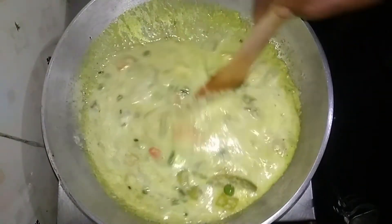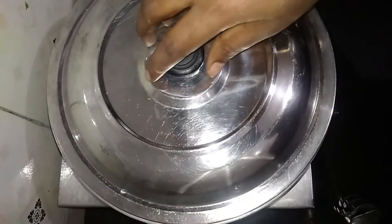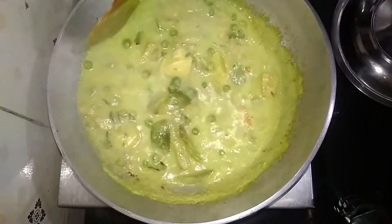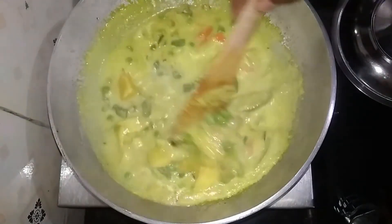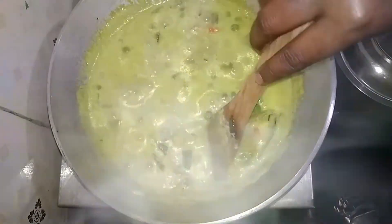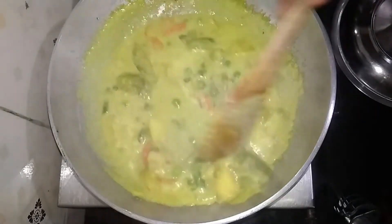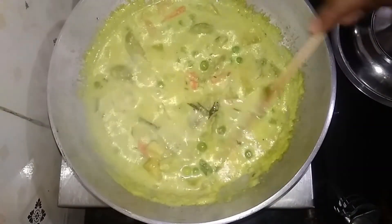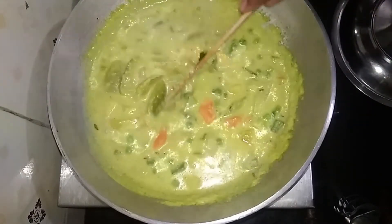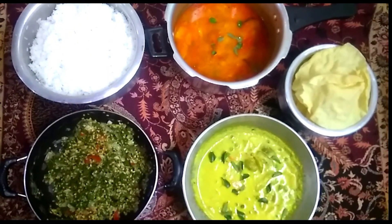Let's cook a soup. The soup is ready — add the soup. It's good to eat. We are ready for the lunch routine for our friends.